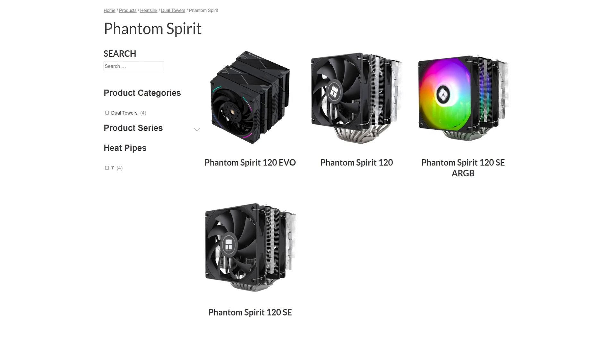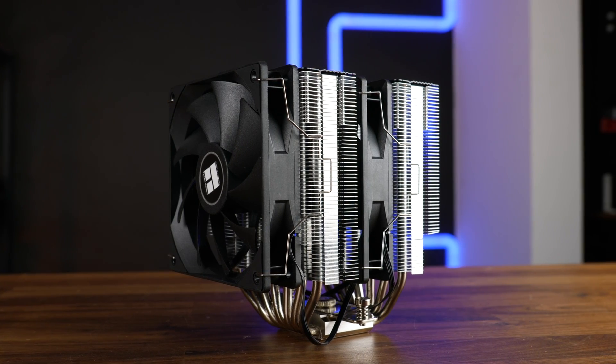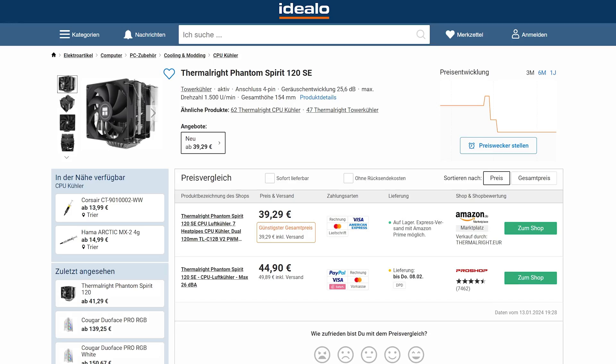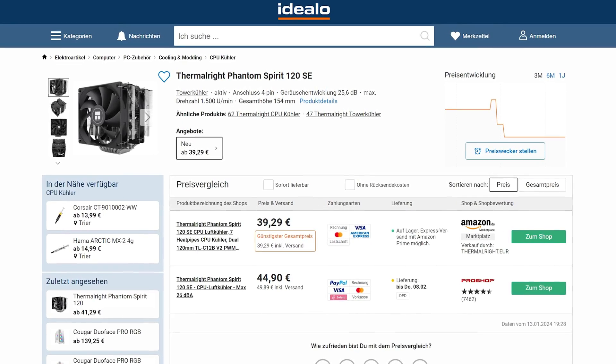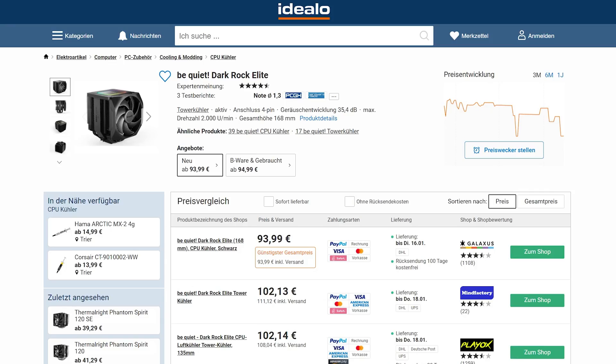All the numbers and info today are based on only the Phantom Spirit 120 — not the SE, SE RGB, or Phantom Spirit Evo, which looks really cool and I would love to test next. But keep in mind, there are different versions, and this is solely for the base 120. Now, the most important question: considering the Peerless Assassin had a price tag of roughly two Coca-Cola six-packs, this newer and better-performing cooler must be significantly more expensive — by four euros. You can get a Phantom Spirit 120 for a whopping 39 euros, which is four more than the Peerless. It performed roughly similar to a Dark Rock Elite, and you can get about two and a half Phantom Spirits for the price of a single Elite. Keep that in mind.